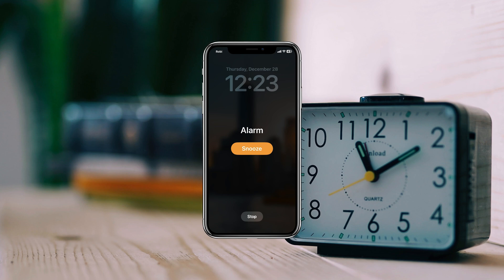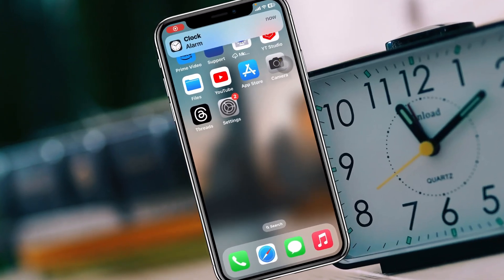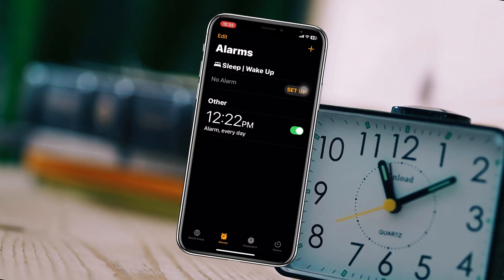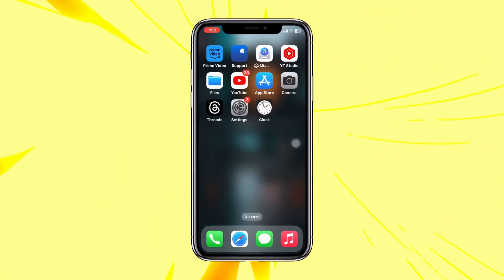Alarm not working on iPhone after the iOS 17 update. Welcome back to the Skytech Studio. In today's video, I'll show you how to fix your iPhone alarm stopped working after the recent iOS 17 update. Without any further delay, let's get started and fix the problem.